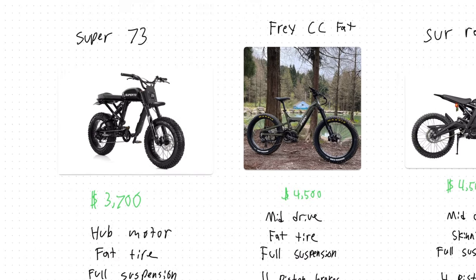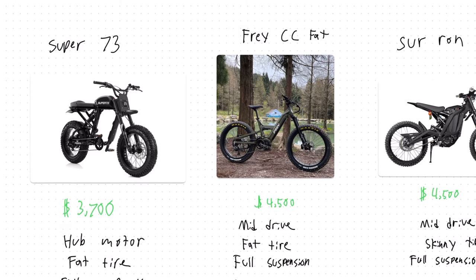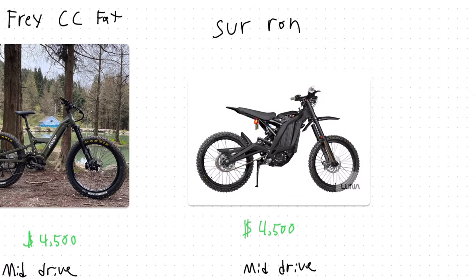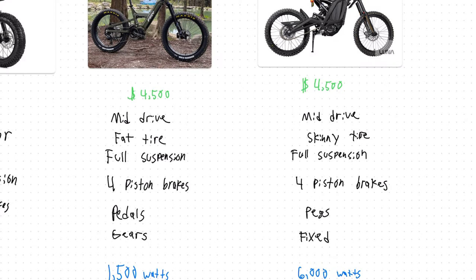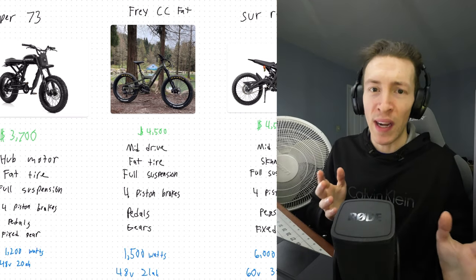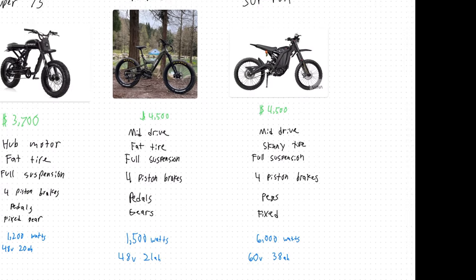In my opinion, the Frey CC improves upon the Super 73 in a lot of ways — it keeps features I like including the fat tires, full suspension, and the general aesthetic, but gives you gears and a much improved mid-drive motor. That brings the Frey CC a lot closer in capabilities to the very popular Suron. The Suron has a ton more raw power and a bigger battery, but the Frey gives you pedals, gears, and fat tires. The Frey and the Super 73 weigh around 75 pounds, while the Suron — mostly due to its bigger battery and motor — is heavier at 120 pounds.